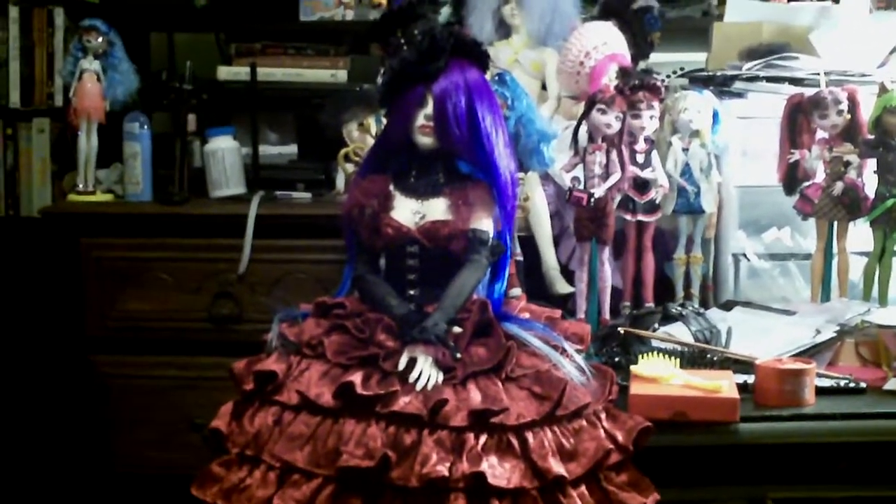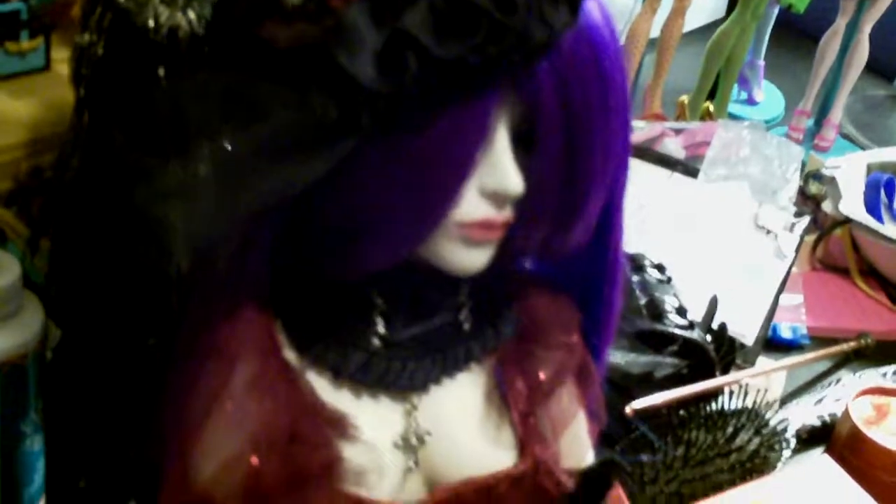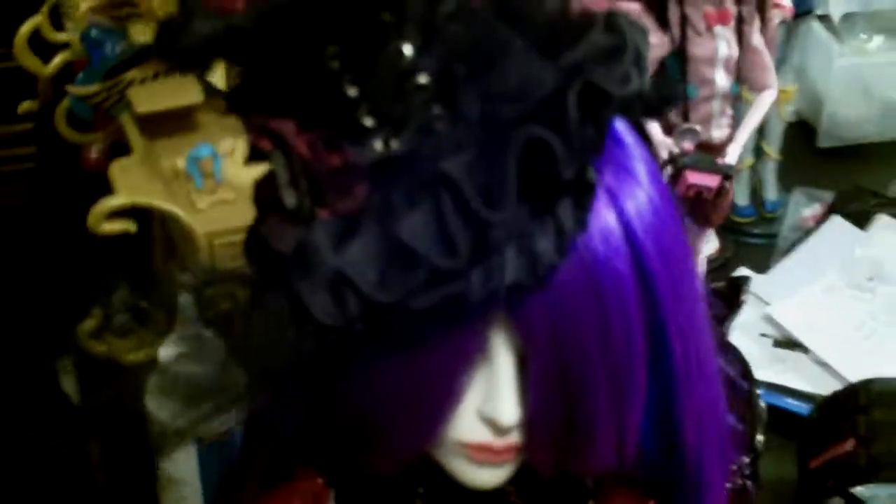So here is Loki all put together with her new wig and face-up. I'd do a more detailed look if it were more of what I wanted, but you can get the idea. The only thing she has left is I need to get her a very striking green color eye. I do love the way her wig came out, though it looks a little weird when she doesn't have her hat on, but I don't really plan for her to run around without it.